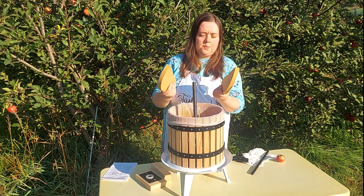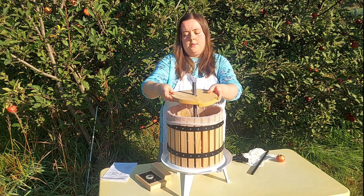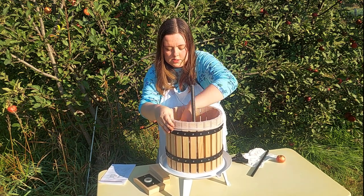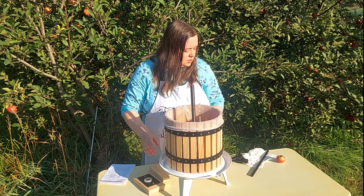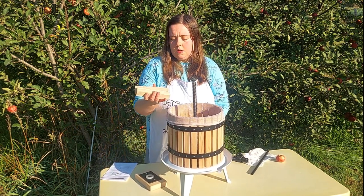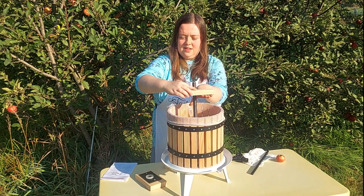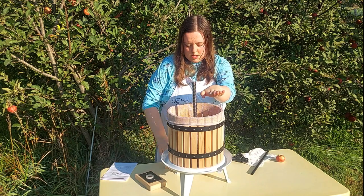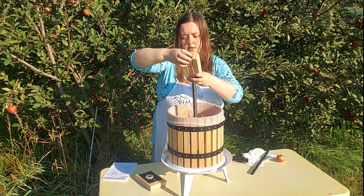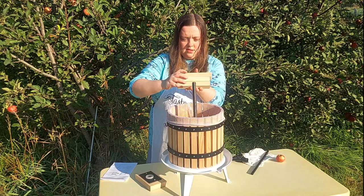These are the next pieces — the wooden pieces that go on top of your fruit to press it down. They go like this on top of the fruit. Then there are these wooden blocks, which give you enough height so that you can use the crank later to crank it down without hitting the side. So three blocks on this side and three on this side.